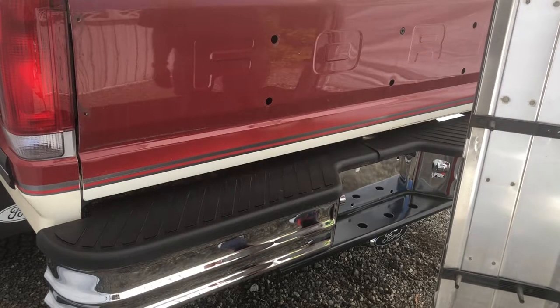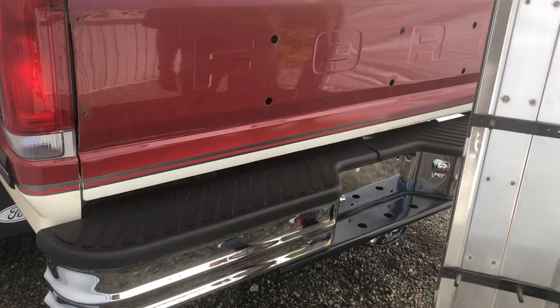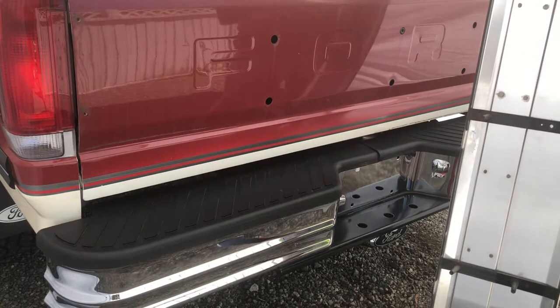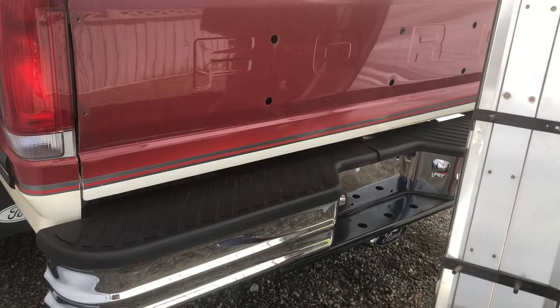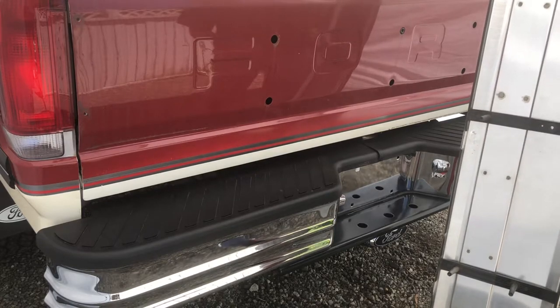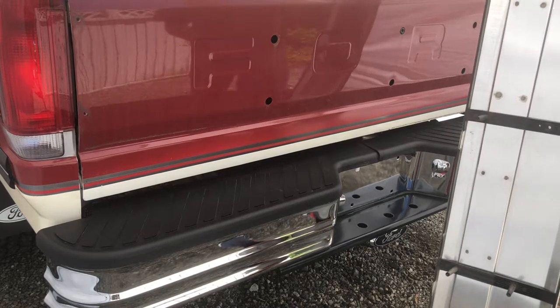Putting it on is just in reverse. But we have a problem, Houston — one of these plastic things came undone and broke off from here. So I think I'm going to epoxy that back on, just because it's the right thing to do.